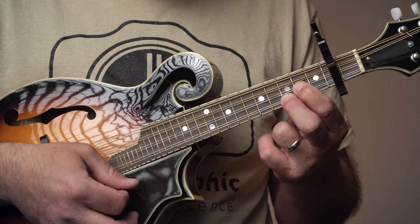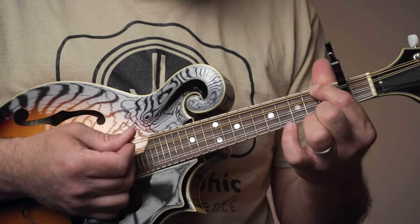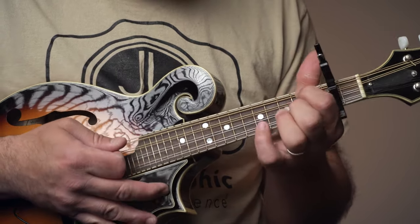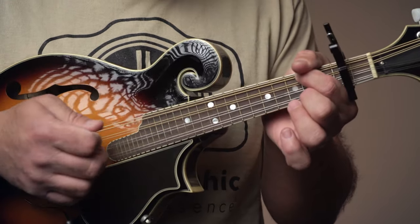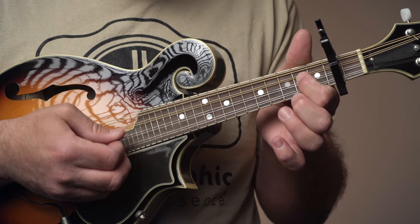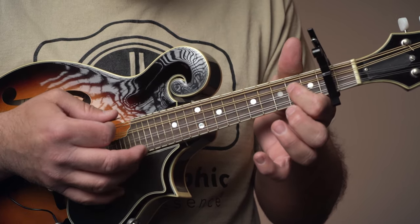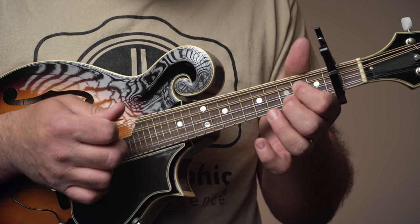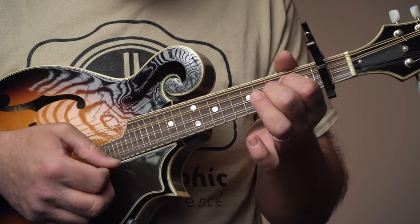So we have an A chord: two open strings and then frets two and three. The E chord — I like to play this with finger one on fret two on the low string, and then two, zero, zero, two. Then F sharp minor: open, two, two, and open — barring those two middle strings with the first finger. Then a D chord: zero, two, three, zero, fingers one and two.